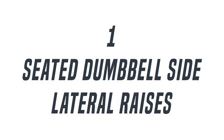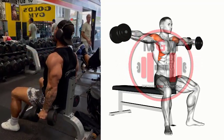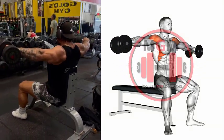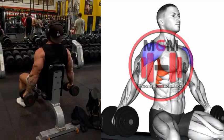Seated Dumbbell Lateral Raise. Grab a pair of dumbbells and sit up straight with your feet around shoulder-width apart on the edge of a flat bench. Hold the dumbbells down at your sides with your palms facing in, then move them out at around 4 inches from your body. This is the starting position for the exercise.